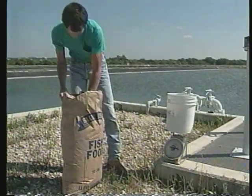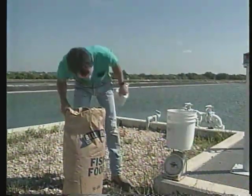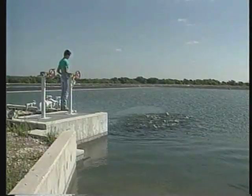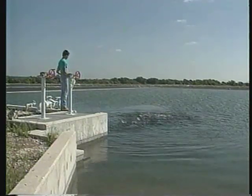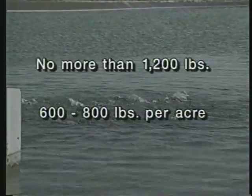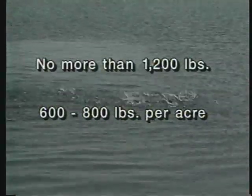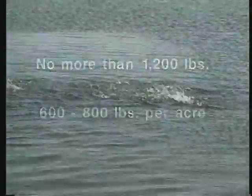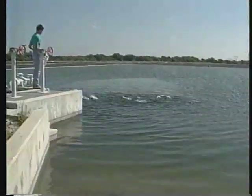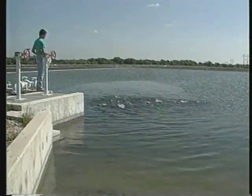Brood fish management is a year-round job. Provide your fish with adequate nutrition and good water quality throughout the year, not just during the spawning season. Underfeeding or overstocking to reduce production costs will probably result in fewer and smaller eggs. Do not stock more than 1,200 pounds of brood fish per acre. Producers often stock 600 to 800 pounds per acre to allow for growth and provide a margin of safety in case of water quality problems. It is best to divide brooders among two or more ponds so that some eggs will be produced even if disease or oxygen depletion strikes.